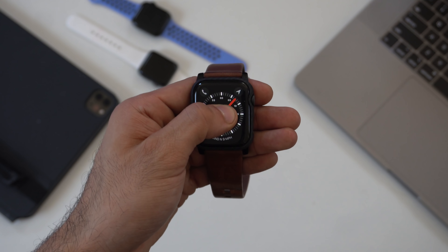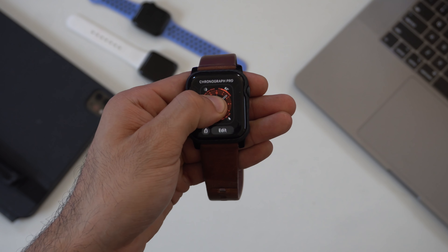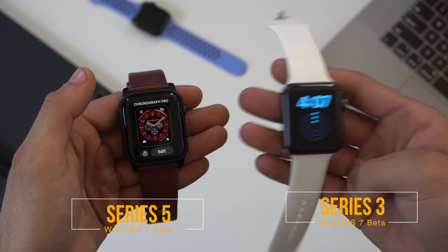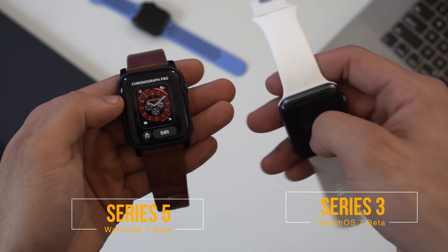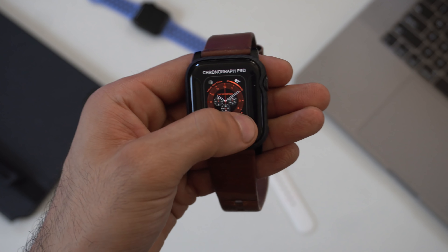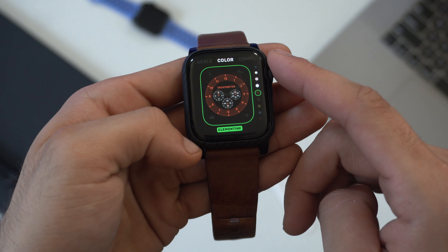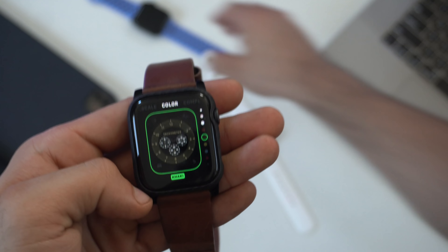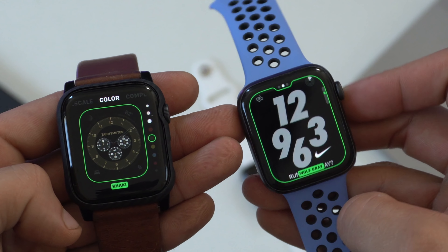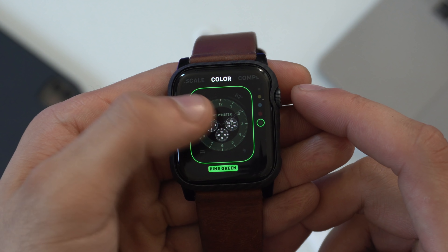A small but significant improvement is the watch face customization options. The new Chronograph Pro watch face is only available on the Series 4 and Series 5 — if you have a Series 3 running watchOS 7, you're not getting this watch face. Compared to watchOS 6, they redesigned the UI layout. Things are clearly labeled, and when you go into colors you now have color dots so you know what the next color will look like before selecting it.